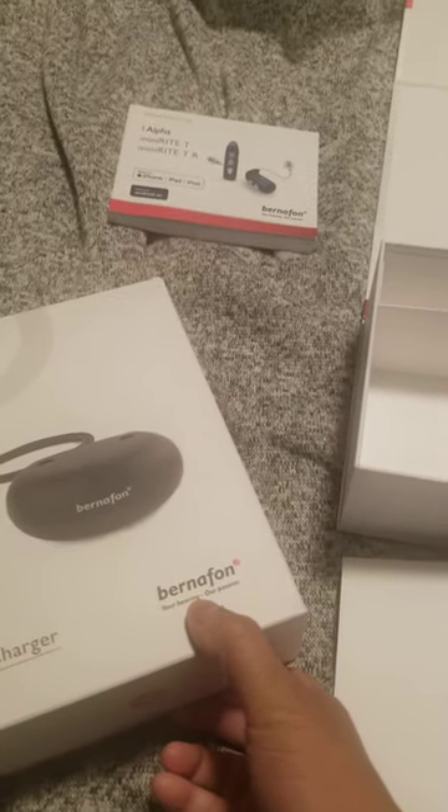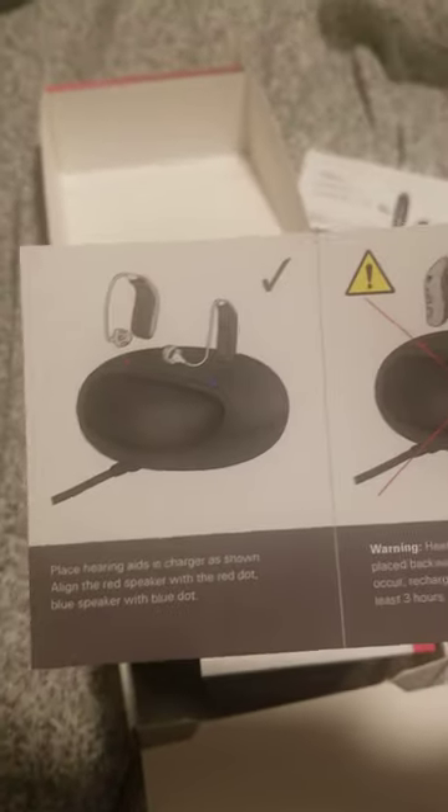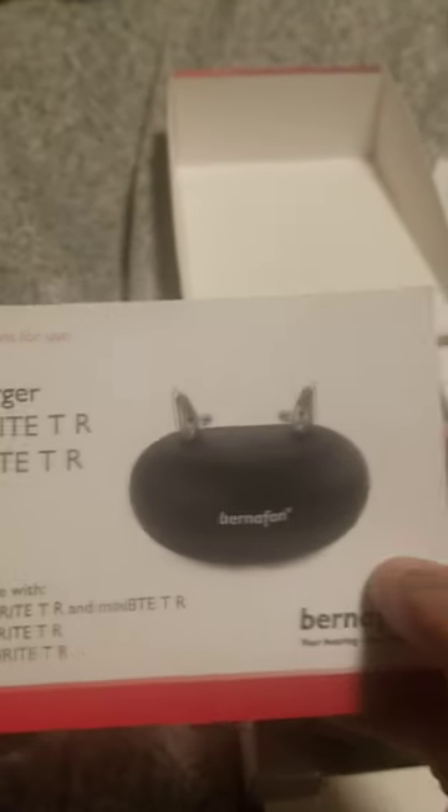Recharge for three hours. Here's the charger and how to use it — instructions to use the charger, a case bag included.